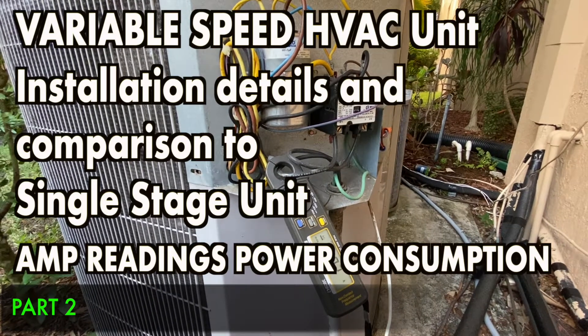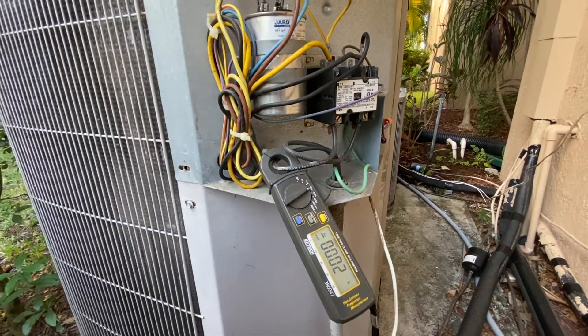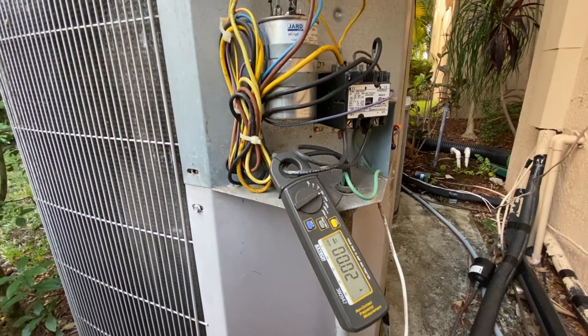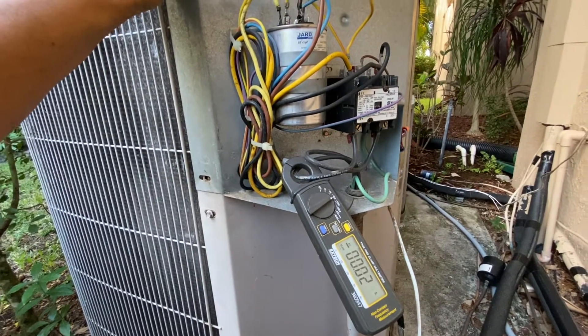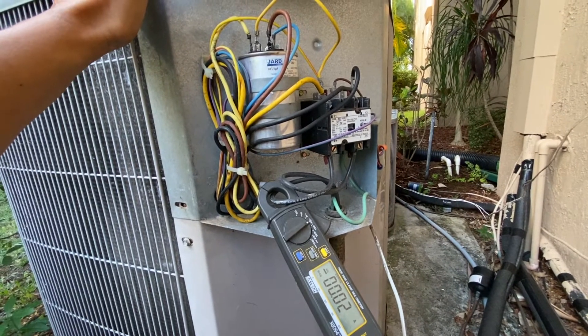In this video I'm going to be doing a comparison of the amps — basically the electricity that my older unit was consuming — and then I'm going to be replacing this unit with a variable speed outside condenser unit and also the inside air handler, showing the comparison on both units with an amp meter showing how much amp my older unit was pulling versus my new unit.